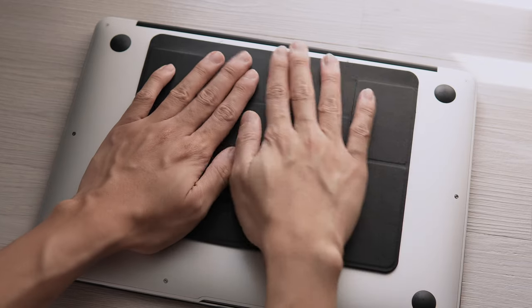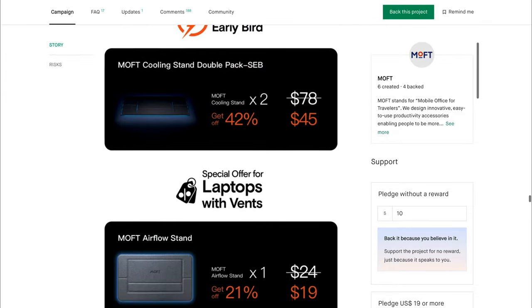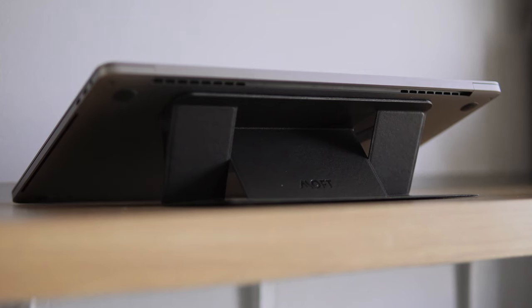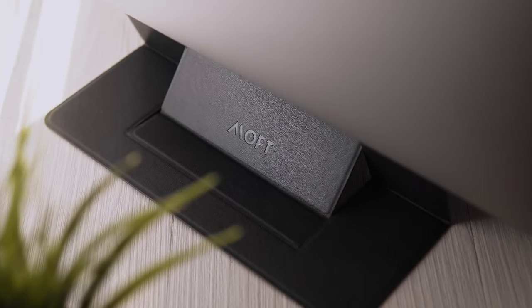That's it. Back this project on Kickstarter, link of which is in the description box. You can also check out Moft's other products on their website. I hope you found this video helpful. If you liked it, click subscribe to get notified whenever I upload a new video. Stay safe and thank you for watching.